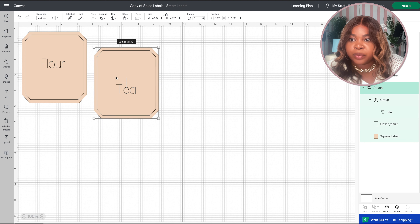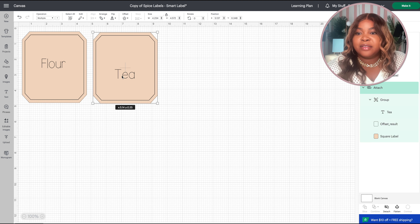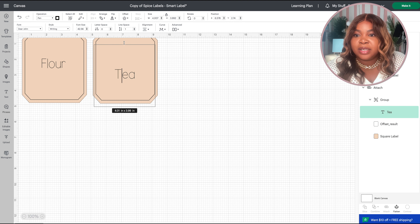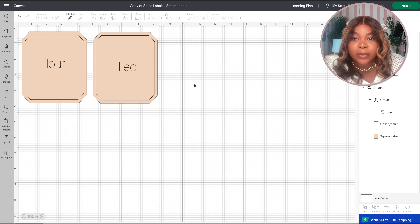I selected both of these labels and I'm going to resize them to fit appropriately on my canisters. The only other thing I need to do is change the label names — I'm going to change 'Paprika' to 'Flour' and then change 'Ground Ginger' to 'Tea.'